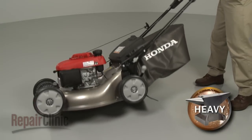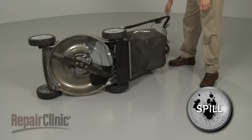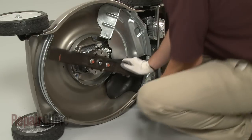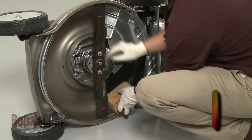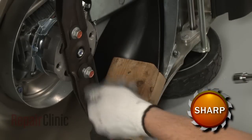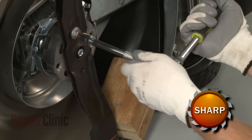Now carefully set the mower on its side. Be aware that some gasoline or engine oil may spill out. Use a support to secure the blade or blades. Use a 14mm socket to remove the bolts and washers and pull the blade or blades off.